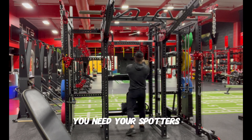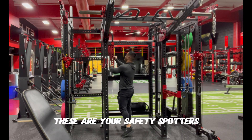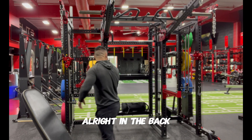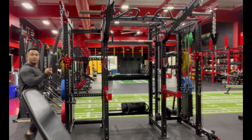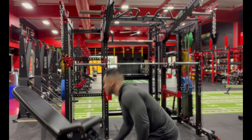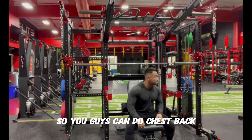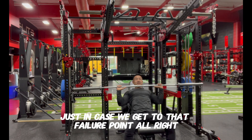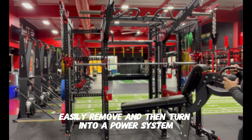In the back you have your storage for the barbell. If you need your safety spotters, grab them — those are your safety spotters right here. It easily turns into a power rack just like that, so you can do chest, back, whatever you need. Safety spotters are right there just in case you get to that failure point. You can easily remove them and turn it back into a power system.